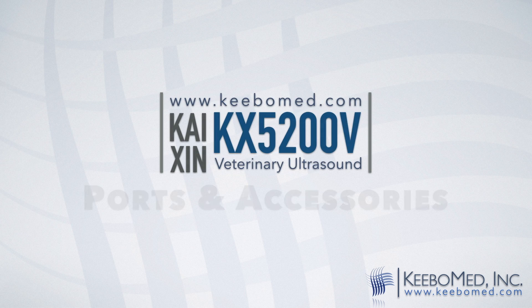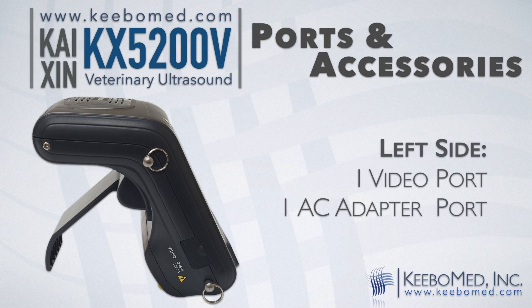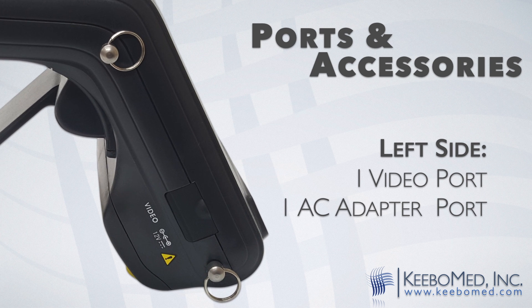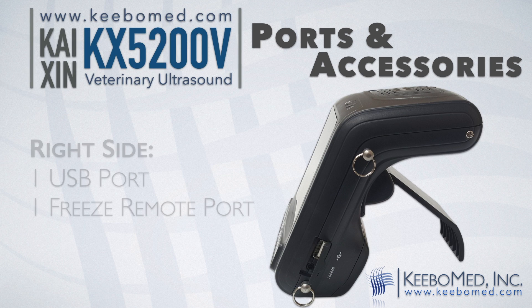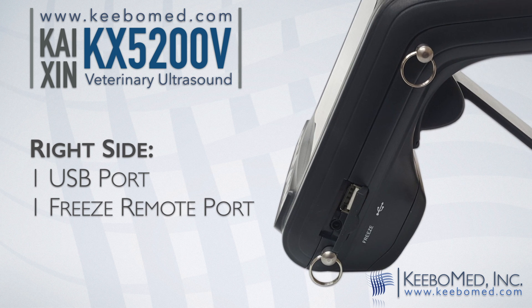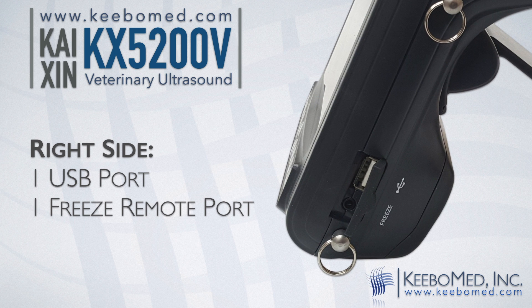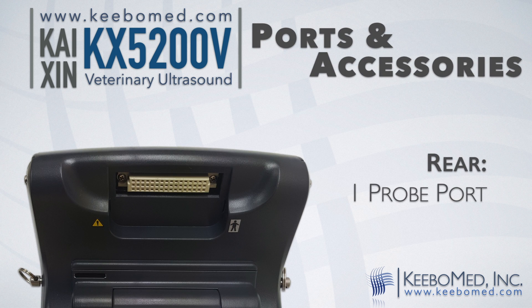Here's a closer look at the connectivity ports on the KX5200V. The left side features one video port and one AC adapter port. The right side includes one USB port and one image freeze remote port. The rear features one probe port.